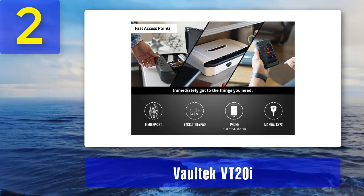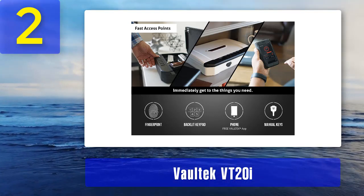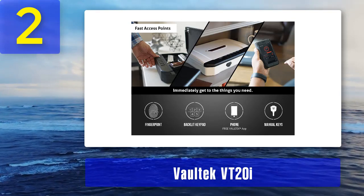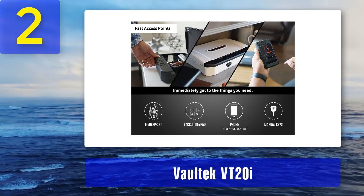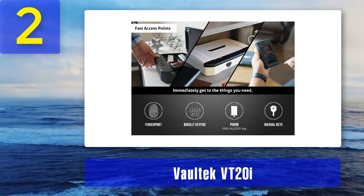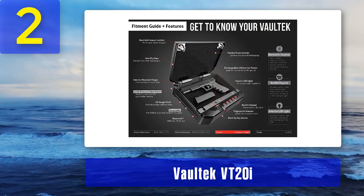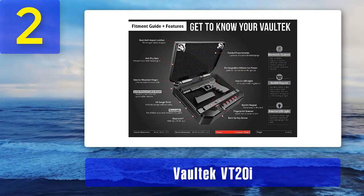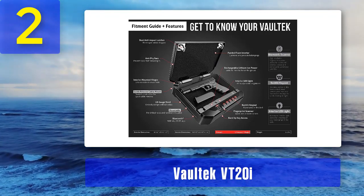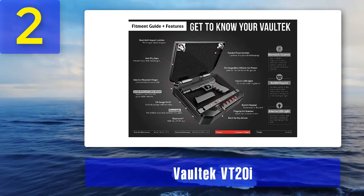Safes like these can be easily stolen, so bolting them down is strongly recommended. This one looks and feels sturdy and has anti-pry bar doors. There are also anti-impact handles, and inside you will see their new security brackets. All of these features provide maximum protection against any type of break-in. It also features low-light LED lighting so that you can find the safe when it's completely dark.